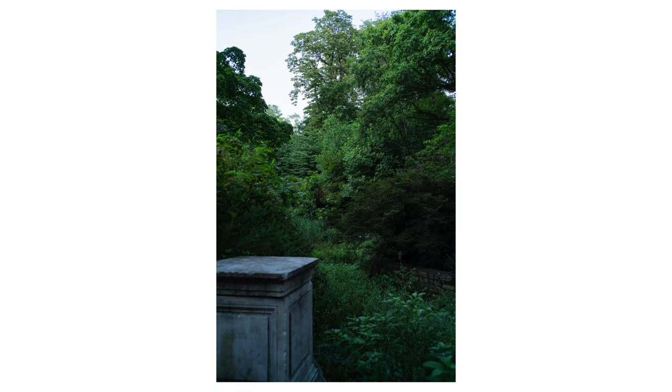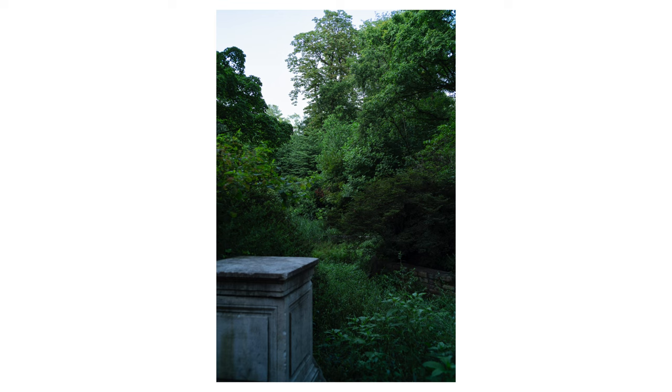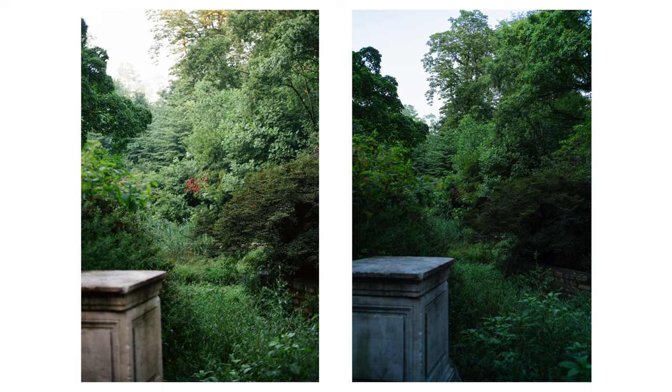Here's a comparison with my Sigma FP with the 35 F2 Zeiss lens. There's a lot more retention in the highlights because you can shoot for the highlights and bring the shadows up, which is what I did in post. In terms of color it's not as faithful, and I did edit it because I like to emulate those bluish greens that Fuji tends to have.